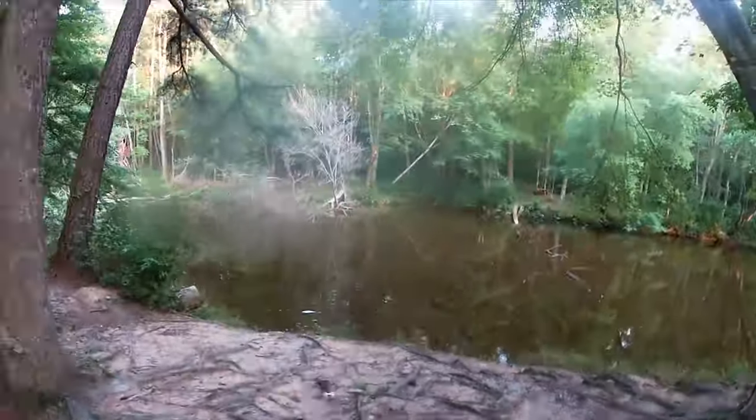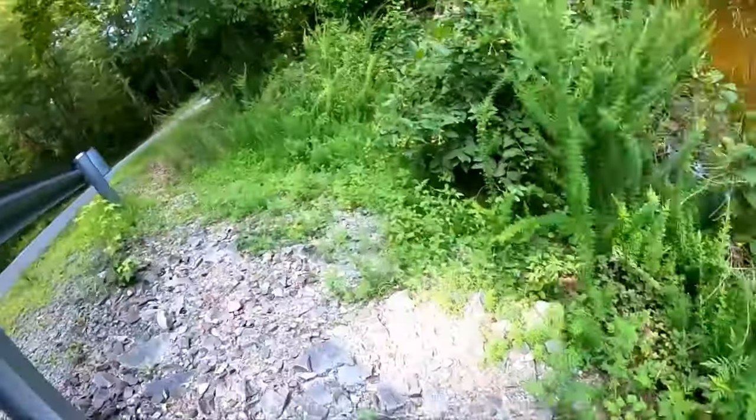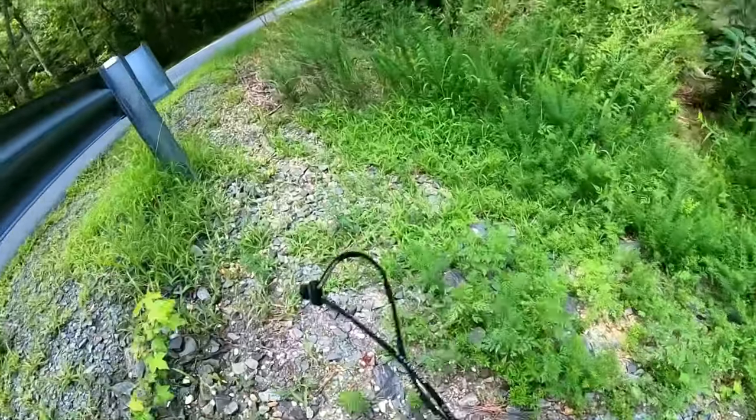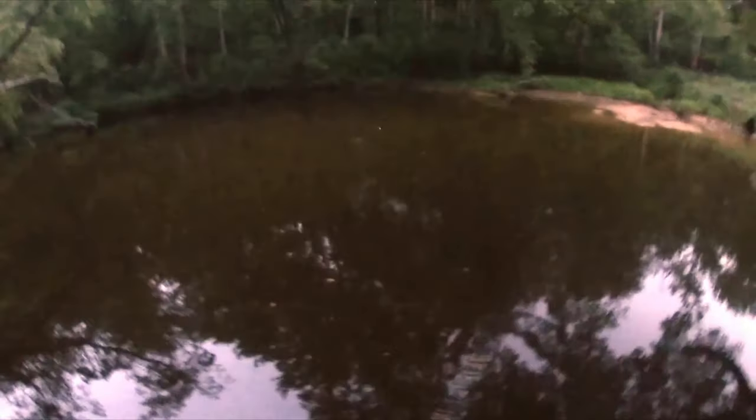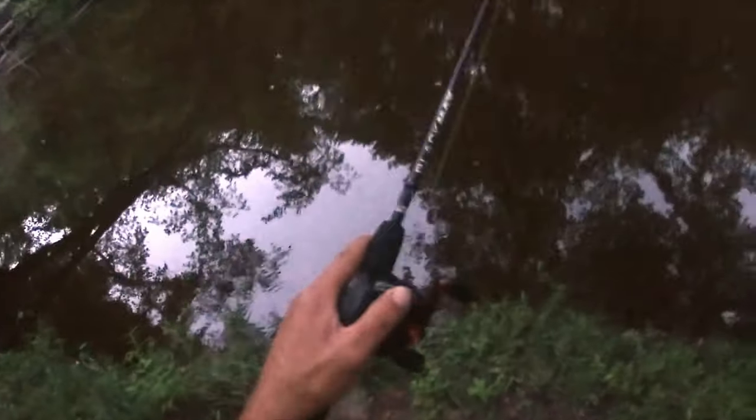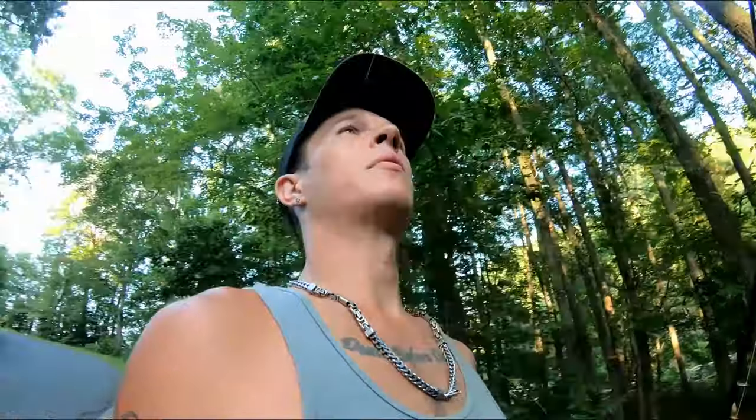Hey! Let's go guys! Did y'all see that catch? Let's go! Hey guys and welcome to Jordan Microfishing. In this episode we're going to be fishing with a white chatterbait.